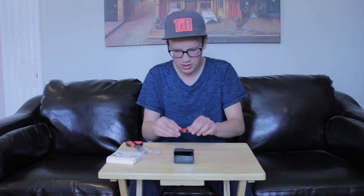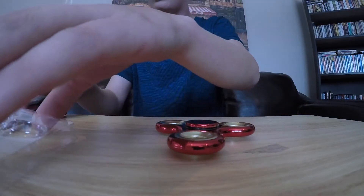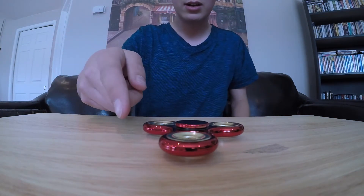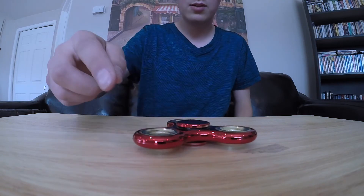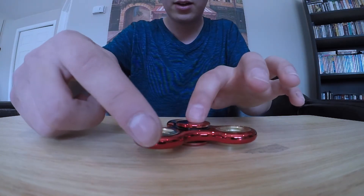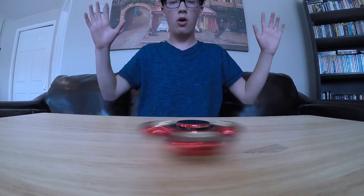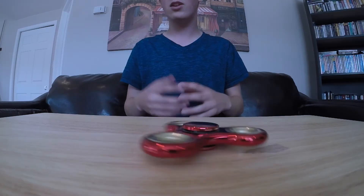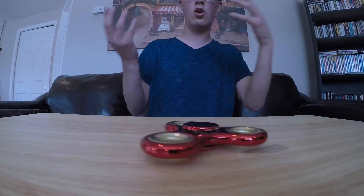Another thing I want to try is spinning it on the table — I've seen quite a few YouTubers do this, so I want to see how good this one will actually do that. I'm going to get this stuff out of the way. That was definitely not enough of a flick. You definitely have to hold it, press down a little bit and spin it. Wow, that is cool — pretty impressive how long it can actually spin for. It's also really cool that you can spin it in your hands or on the table.